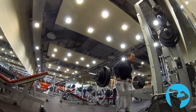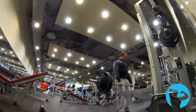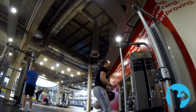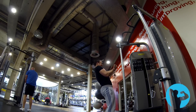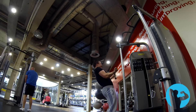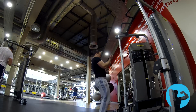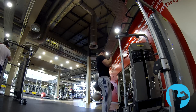I also did some arms at the end — tricep pushdowns and bicep curls. I'm doing a set of cheat curls here using a cable for a change, which feels quite nice instead of a bar sometimes. Then I finish off with a high rep set of 20 reps, focusing on squeezing as hard as I can at the top and coming down slowly. Notice my arm is completely straight at the bottom, unlike the previous heavier set where I was keeping the weight moving because it was much heavier.